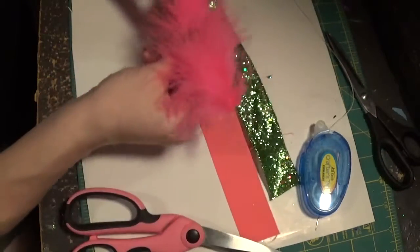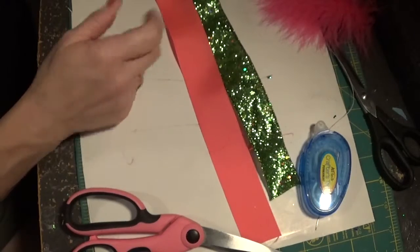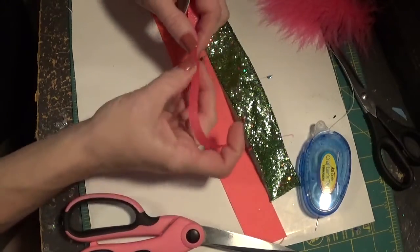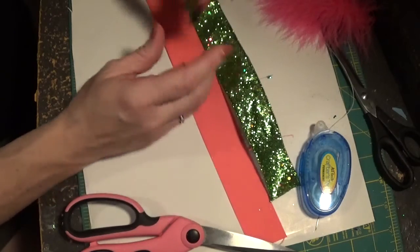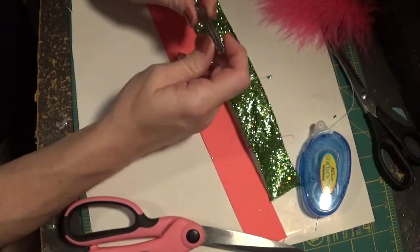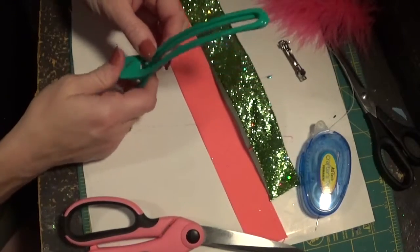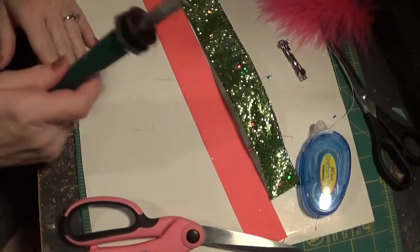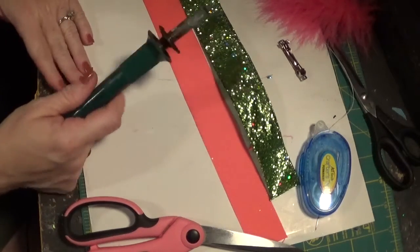You also need to get matching thread and a three-eighths inch ribbon — this one is a sparkly hot pink — to wrap around the middle of the bow before we put the feathers in. This bow is small enough to use an alligator clip or a French barrette, your choice. You'll also use a Sally clip, a wood burning tool, and of course your glue gun. I think that covers all the supplies, so let's get started.